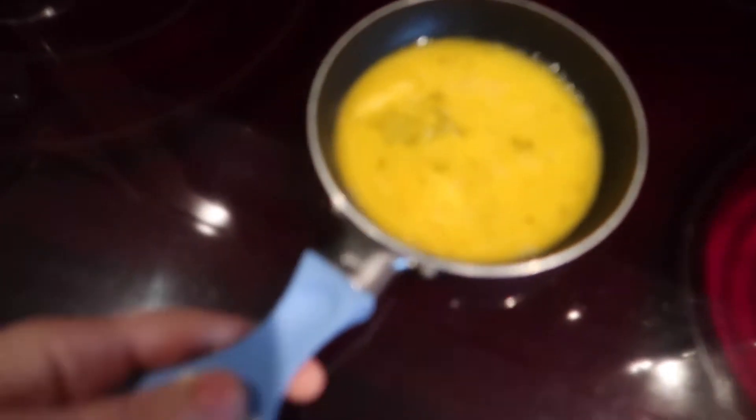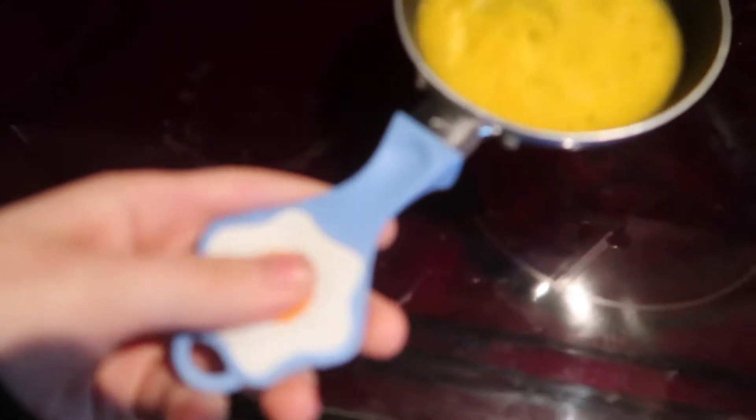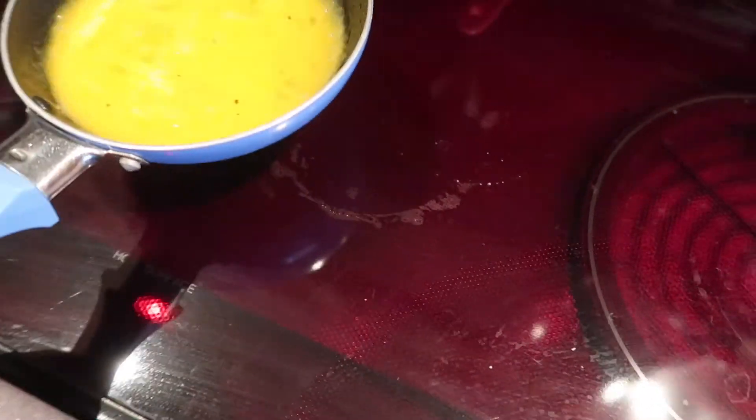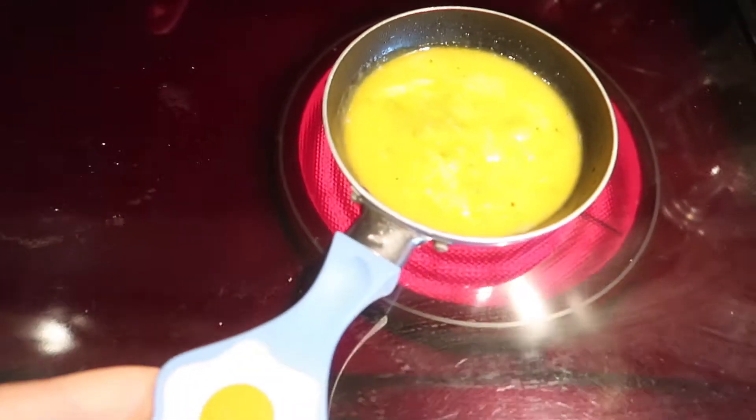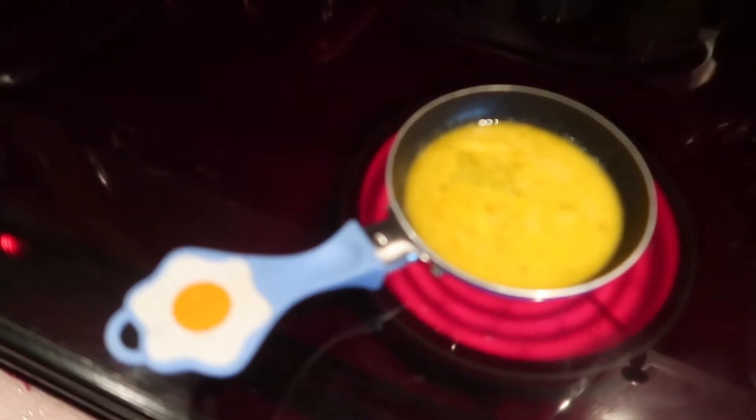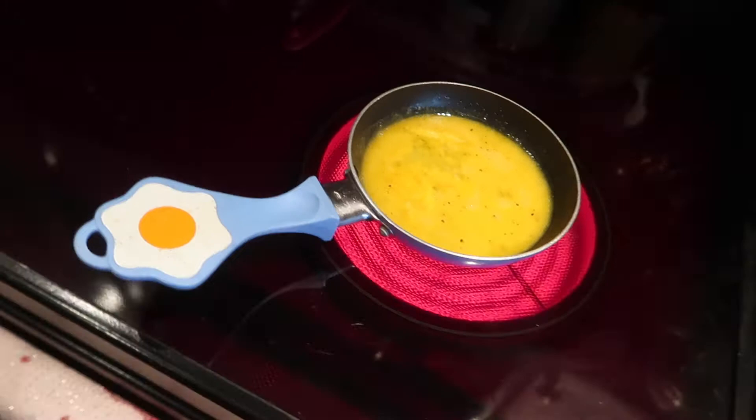Oh wait, we already filmed good morning. I'm making breakfast — I'm making a baby egg in a baby egg pan. Whoa, that was stuck. The water on the bottom made it stick to the stove and I almost launched egg everywhere. Yes, eggs for breakfast. He's editing.